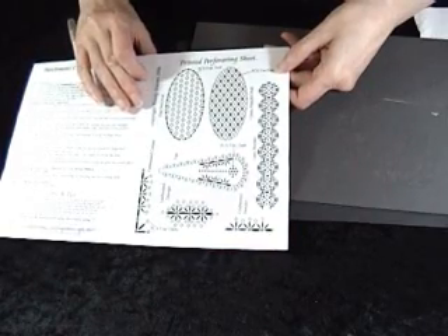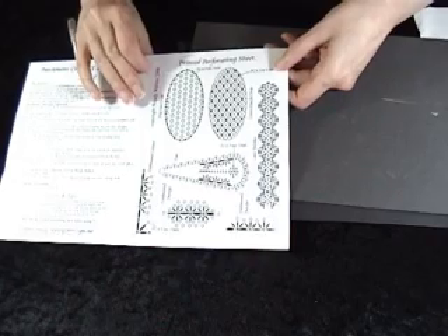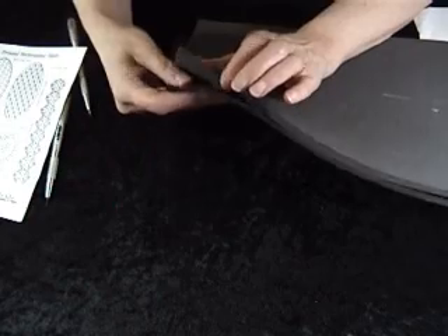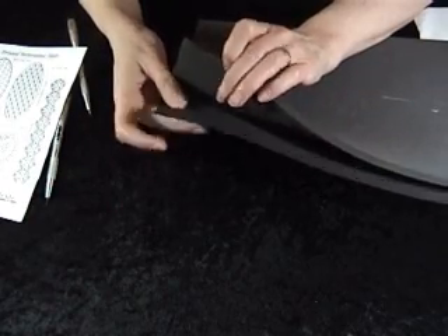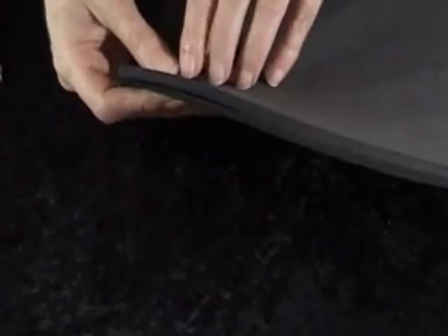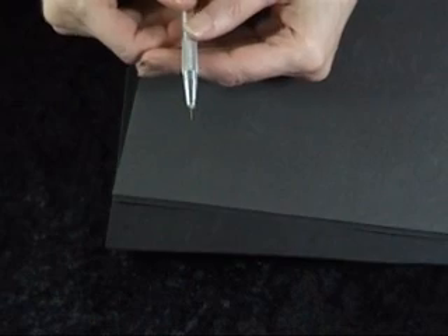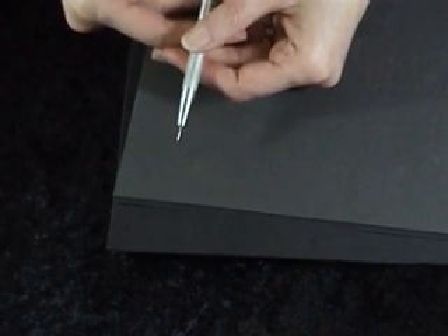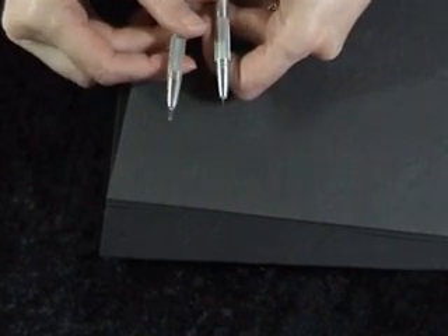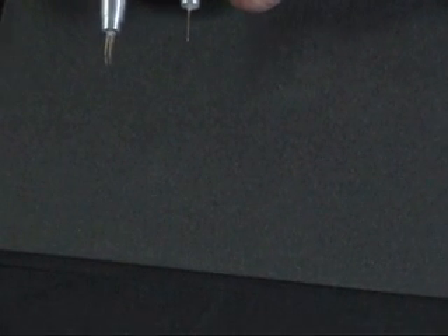You are now going to use the perforating sheets that come with your set of stamps. The tools and equipment you need are your thin stamping mat, your thin foam mat, and a thicker perforating mat for deeper perforating. A single needle tool is the bare minimum you will require. If you use a four needle tool it will make the process quicker and the needles will be aligned.